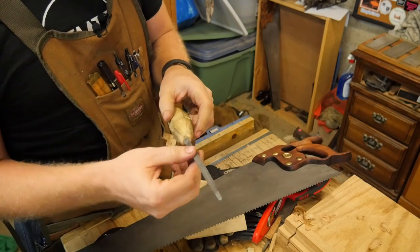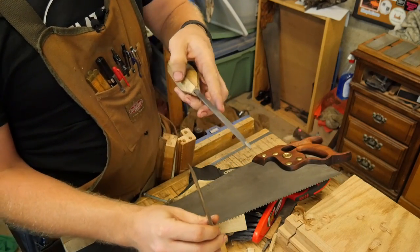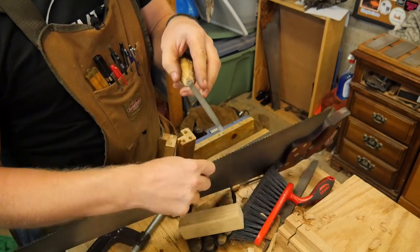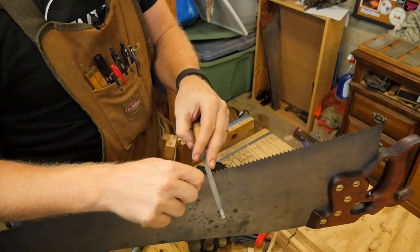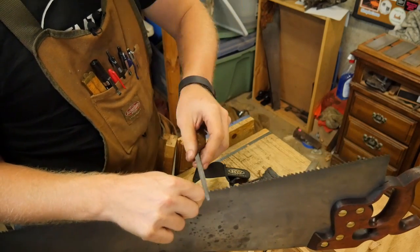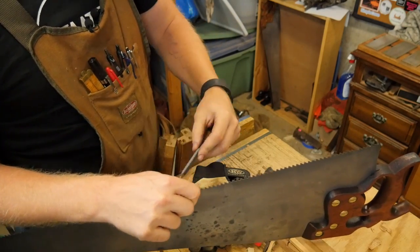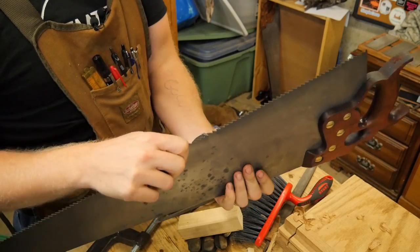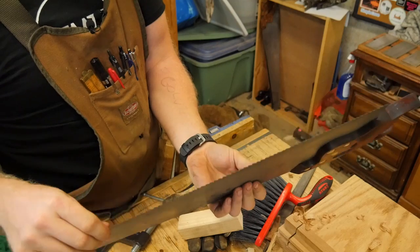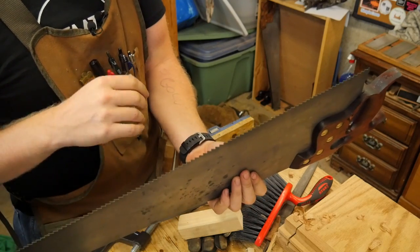Because we want to turn them into chisels, the file is going to stay at 90 degrees to the plate. The whole time we're going to keep the file at 90 degrees — we're not going to turn it this way or that way, and we're not going to move it this way. That makes sharpening a rip saw actually very, very easy and simple. So I'm going to take you through a few steps on that.